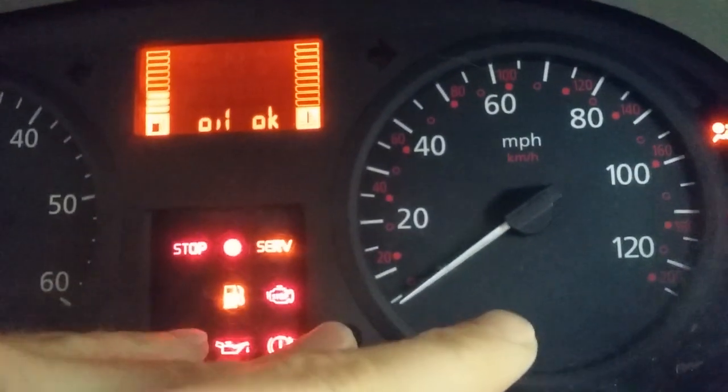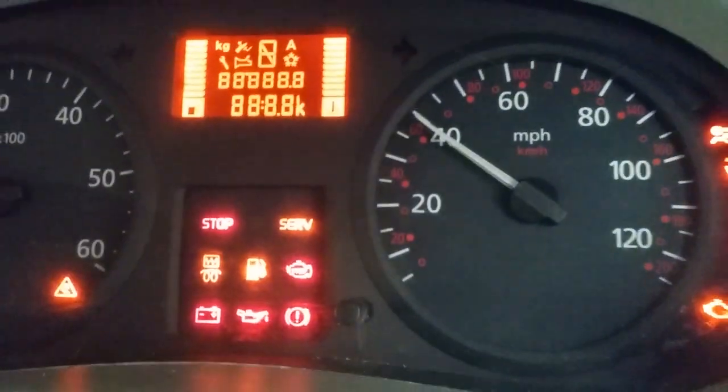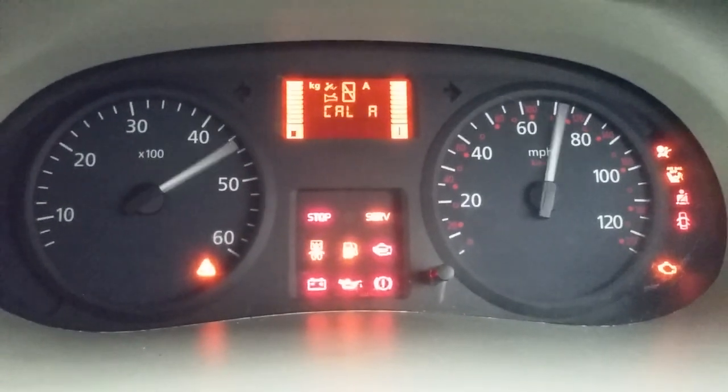I'm going to push that in, turn the ignition on, and then let go when it starts beeping. It will just go through this calibration testing sequence.